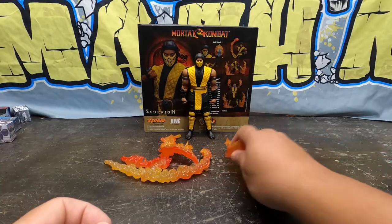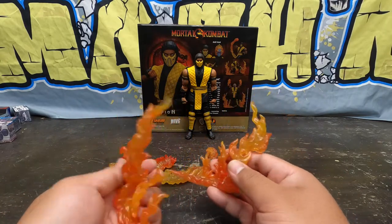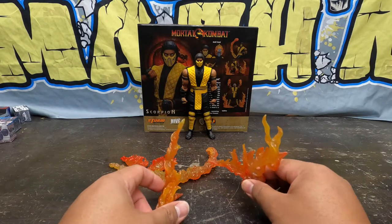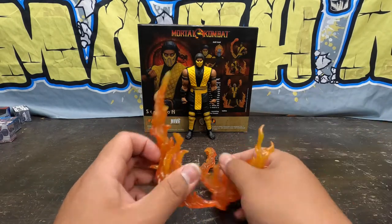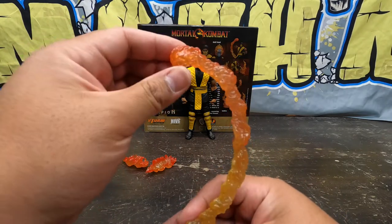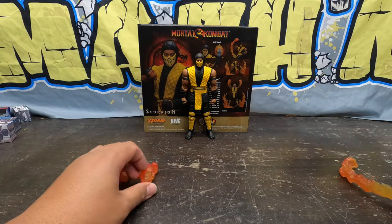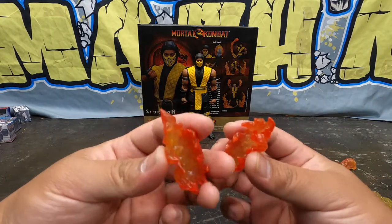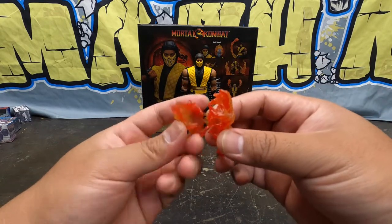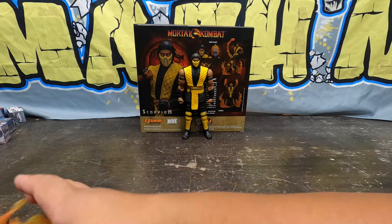So that coolness out of the way, we got the fire effects — these fire effects are sick. They're definitely going to my effects drawer for photos. You got the ones that just stand around so it looks like he's conjuring up fire, and then this big uppercut flaming fist for Scorpion. This is just cool — you can use it for other figures too. And his flaming fists — he's punching fireballs into somebody's head right here.